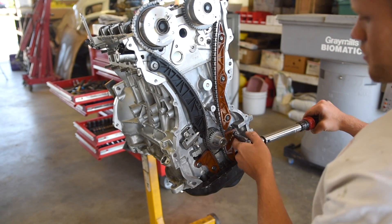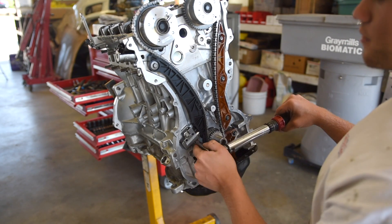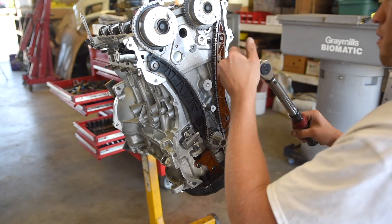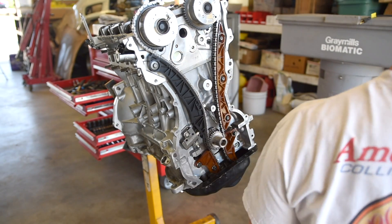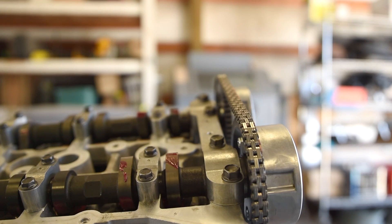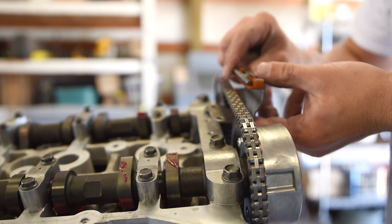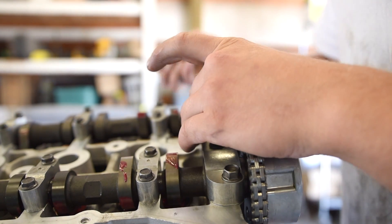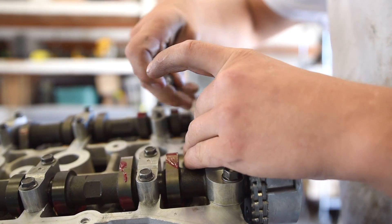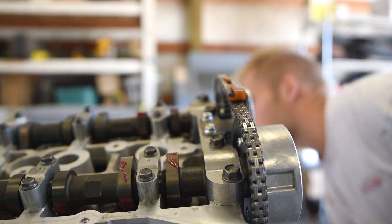You might as well go over and double-check everything — you don't want a bolt falling out in your timing because that's very crucial. One more thing we need to install is this top guide. Slide it through and thread these bolts in. Make sure nothing's touching it and make sure it didn't get bent.